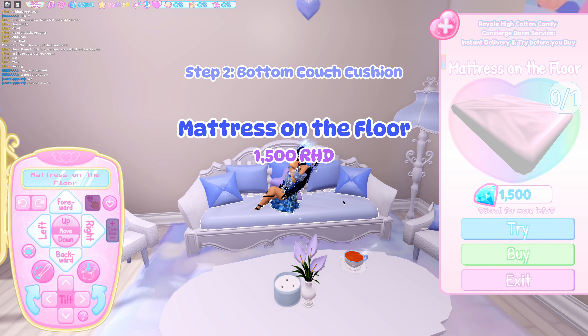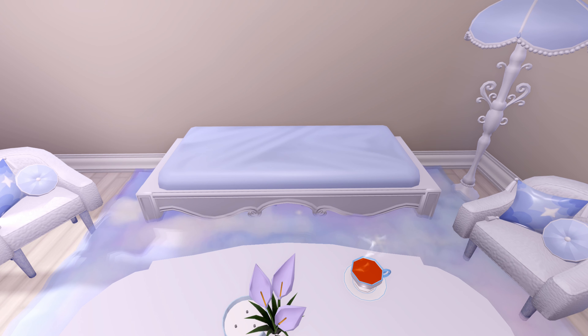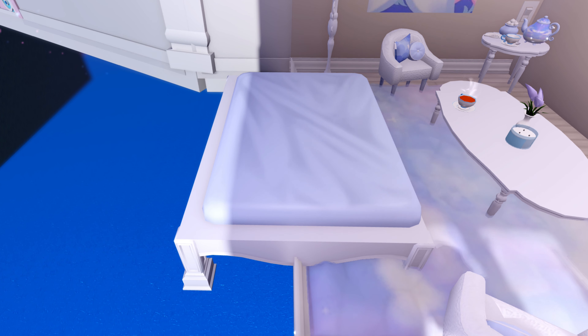Next, use the mattress on the floor as your bottom couch cushion. When placing the mattress, make sure that it's just high enough to cover the Artsy Stools. Also, be sure to pull it forward as much as possible, as it is not supposed to be symmetrical on each side of the wall.